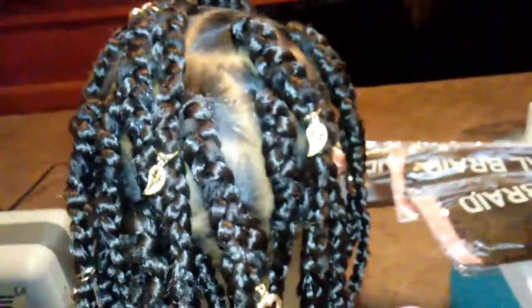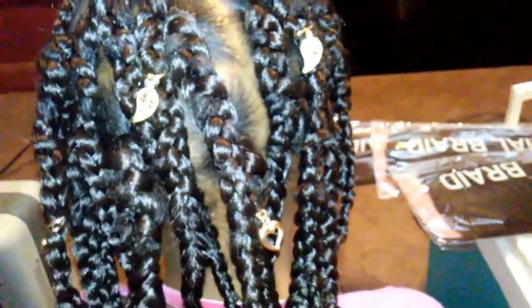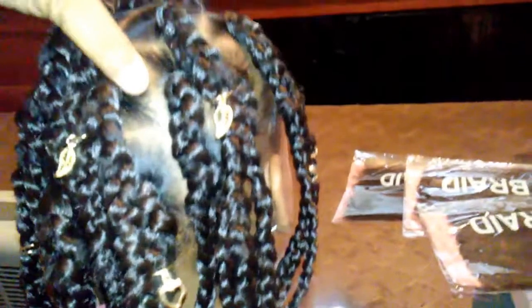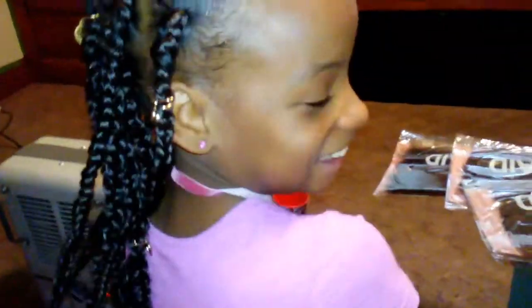I'm back, this is like part two, kind of finishing up that video I started earlier. My phone is really acting up — I'm really going to invest in a camera when I make my next video so you guys will be able to get the full effect without me having to stop. But this is how it turned out, look at my baby.